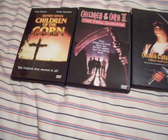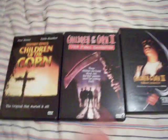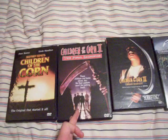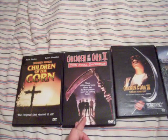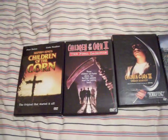There's Children of the Corn 2: The Final Sacrifice. It's not the final one in the series, though, because look at all the other ones. I like this one — I thought it was really good. It kind of follows right after the first one. The kids are really creepy in this one, and it has a good ending with really crazy parts. There's this one part with an old lady.